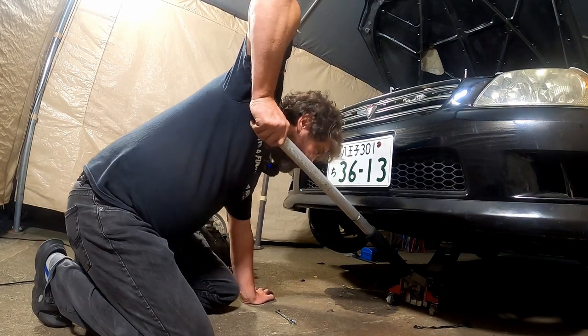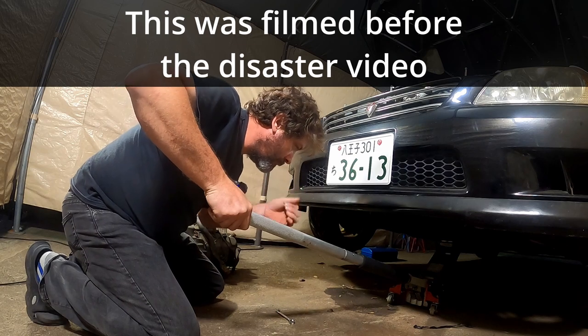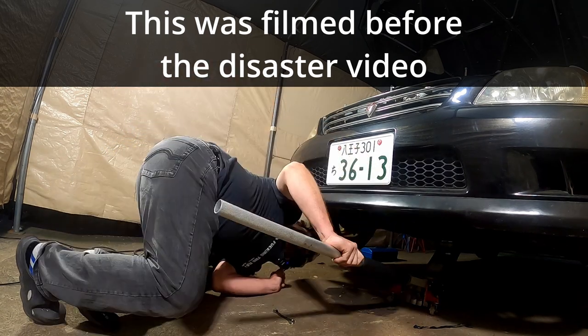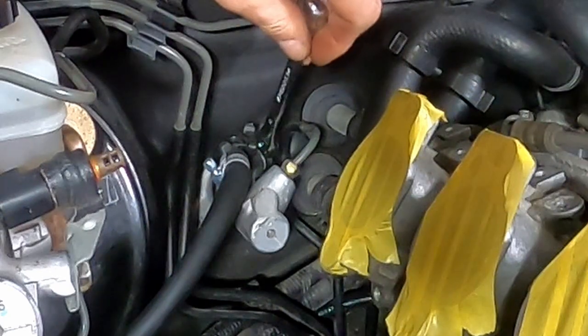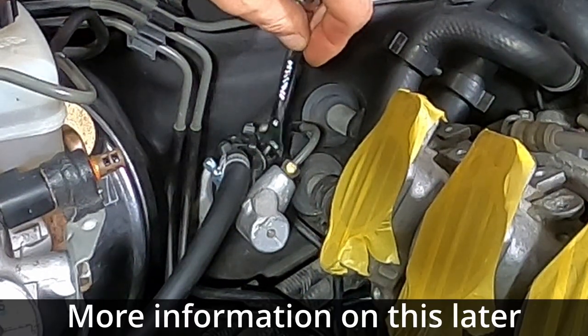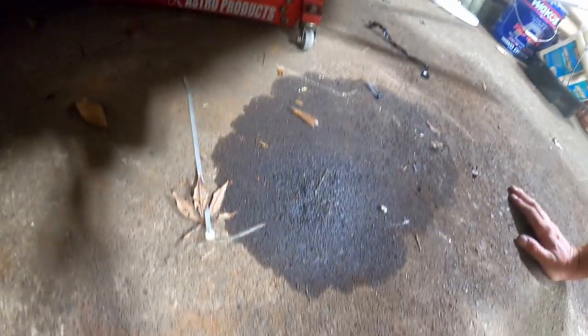I honestly didn't think I'd be doing this again this soon. Hi, I'm Dave and I'm jacking up my 98 Altezza again. Coolant? Was that oil? It's one or the other. So I'm going in here again. The aim is to do something better than this - this is what somebody else did and I copied it, but I'm not happy with it.